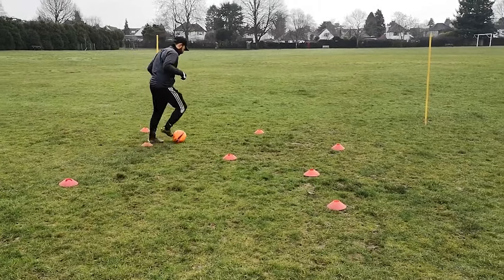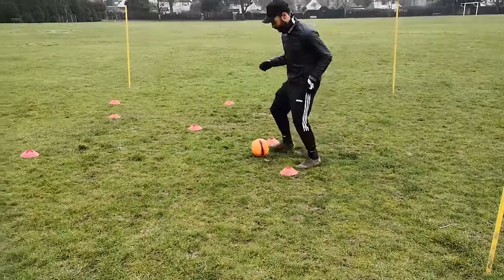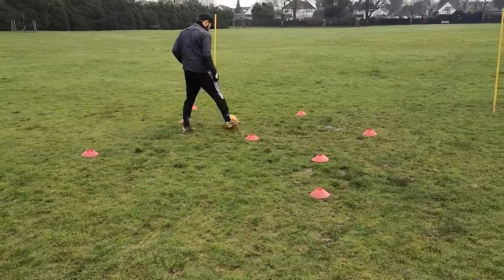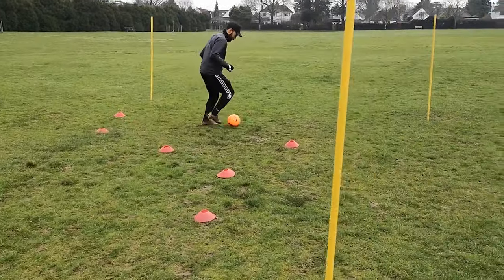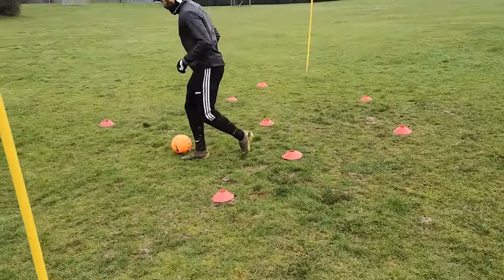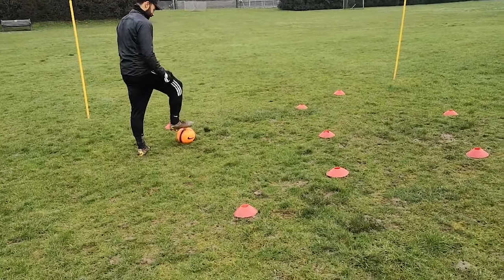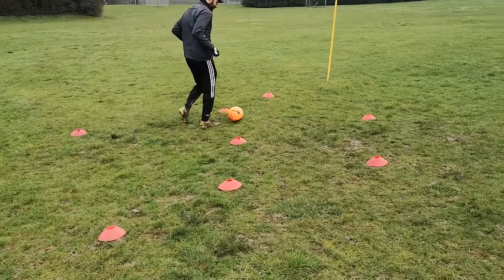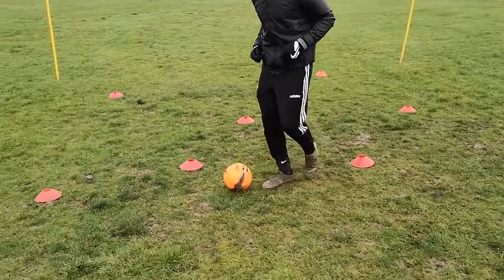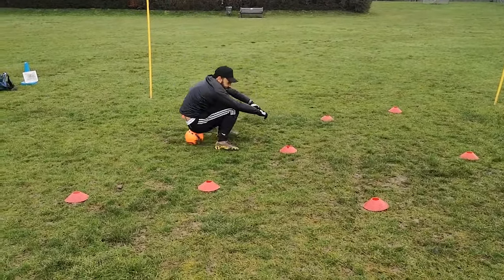Green. Red. Good, well done Callum. Green. That's a good job — keep using that right foot. Nice small touches, keep it controlled. Petrol station — sit on the ball, sit on the ball.